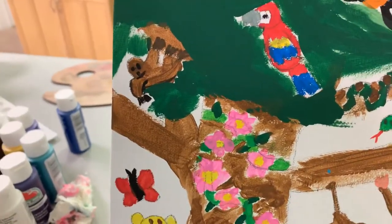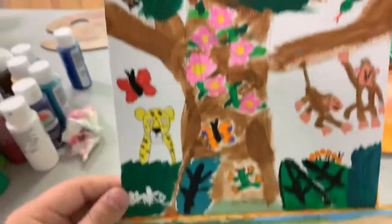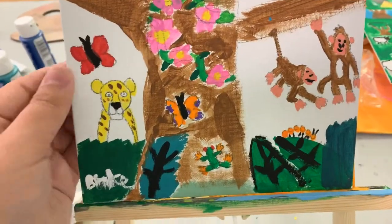I used some dark green for the leaves, and light green and different greens for the vegetation. And here's another painting I did.